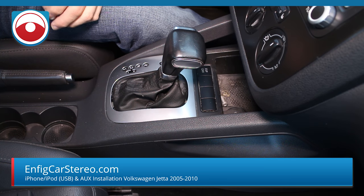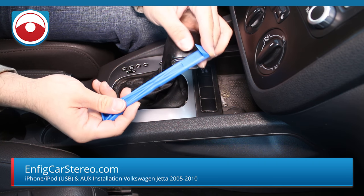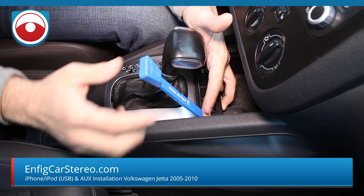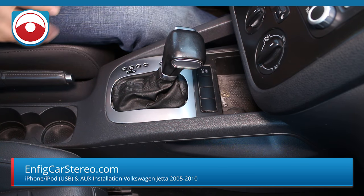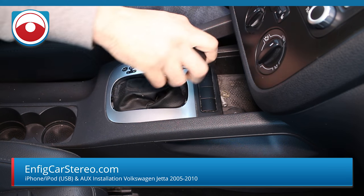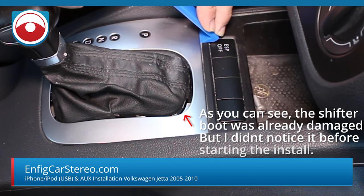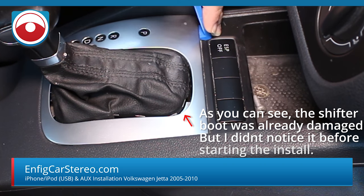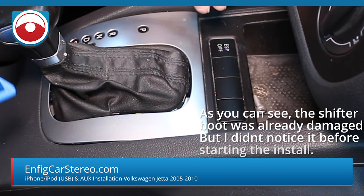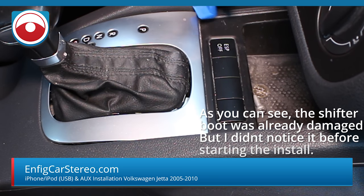We're going to show you how to install this right now. If you have the full panel popper set, grab the PPT-4 — that's what it's made for. It's a pry tool — you just insert it in here. Let me put the car in drive, put the e-brake up. Make sure you test the e-brake to make sure it doesn't roll. So we're going to insert this here and slowly pry up. You can do it with the regular panel tools, but if you have this tool set, that's exactly what this is for.